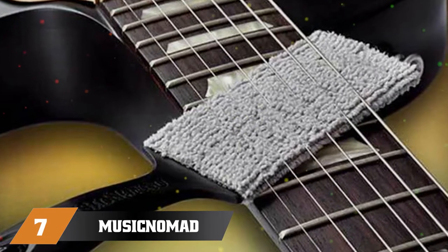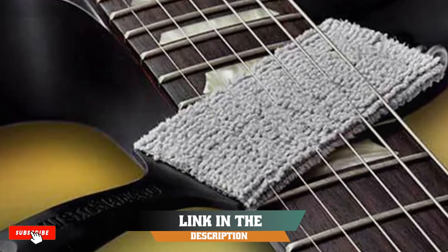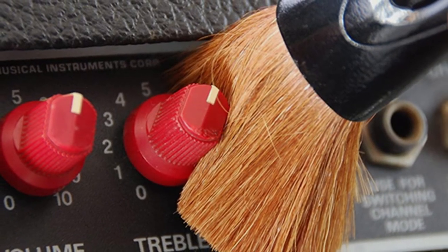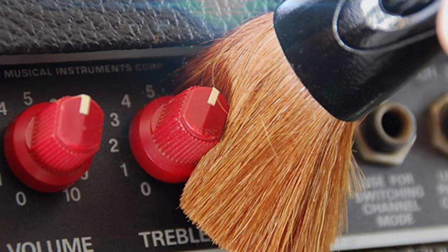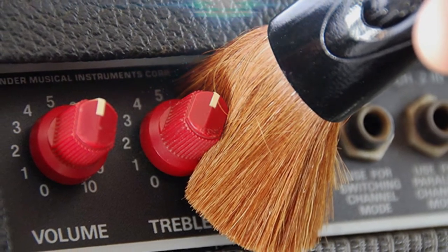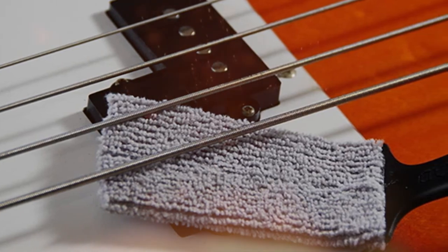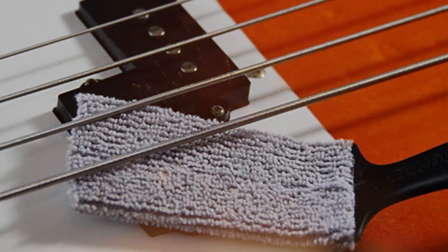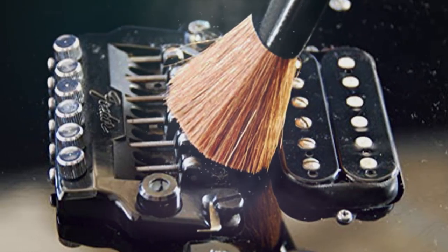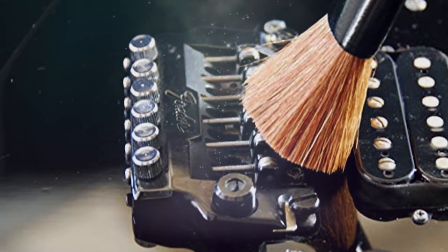Moving on to number seven: the Music Nomad 205 Acoustic Guitar Cleaning Kit. You won't find any dust with this guitar cleaning tool that has a curved blade. The tool fits neatly into the body to get into every nook and cranny. This all-in-one tool can be used on electric and acoustic stringed instruments, drums, mixers, computers, pedals, and more. It comes with a microfiber pad that quickly cleans the instrument's body and hard-to-reach areas without any cleaning solution.